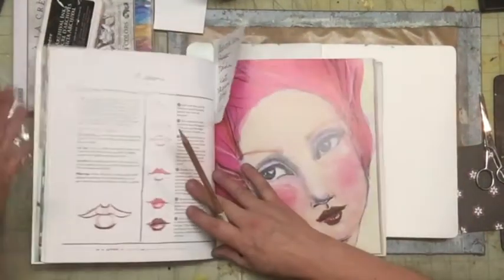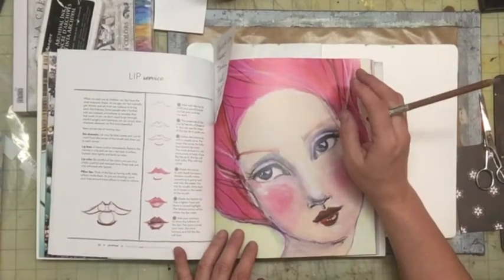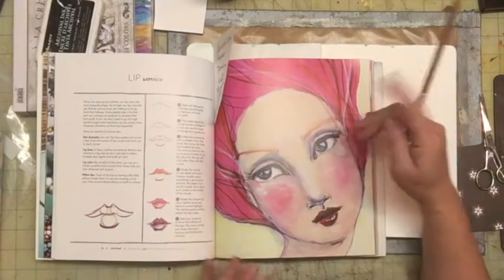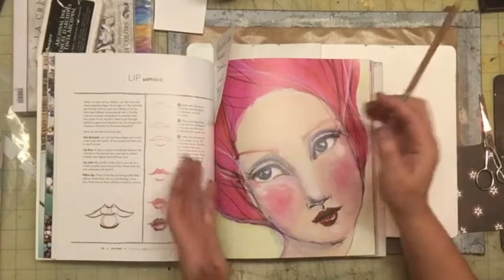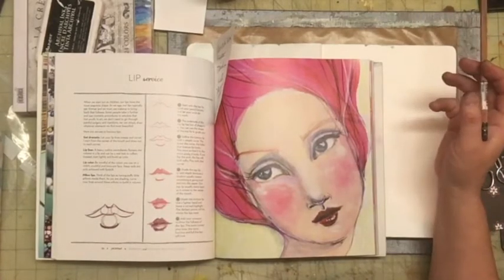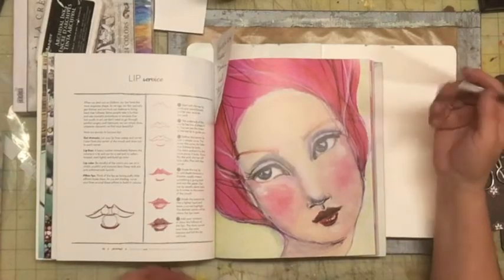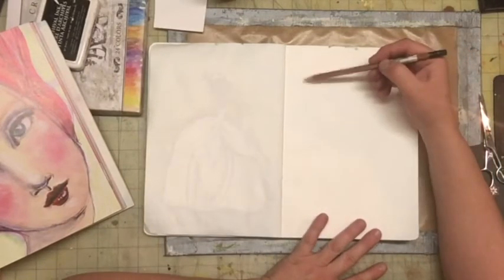Another one that I like watching is the Art Sherpa and she does have a series about beautiful faces — 'About Face' I believe is what her series is — and she does go over how to create these faces and noses and such. So I'm going to use the book to try to create this face. I really love how that face looks and I'm going to do it on this opposite side.